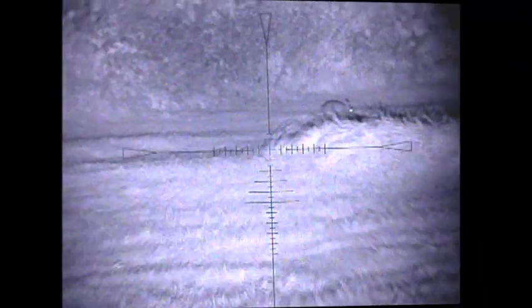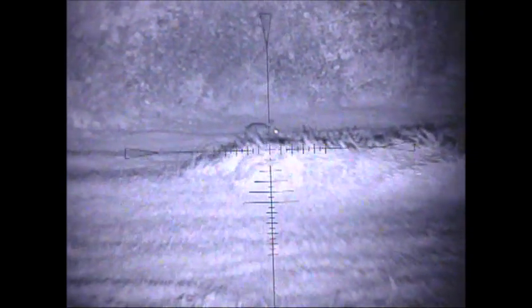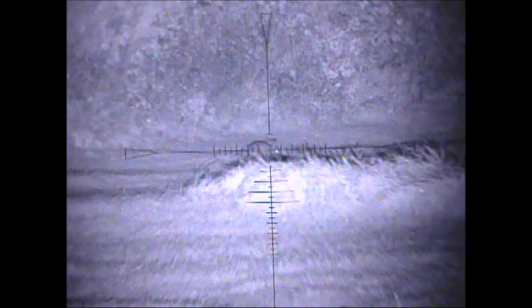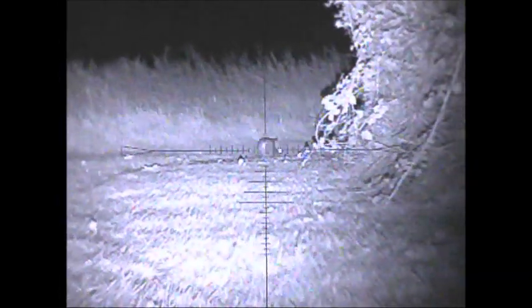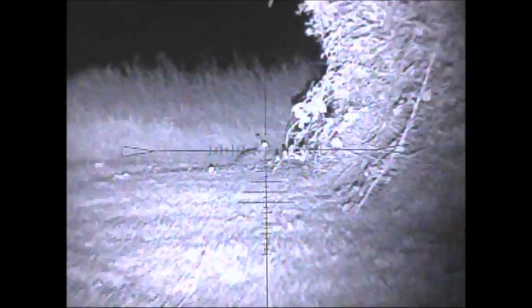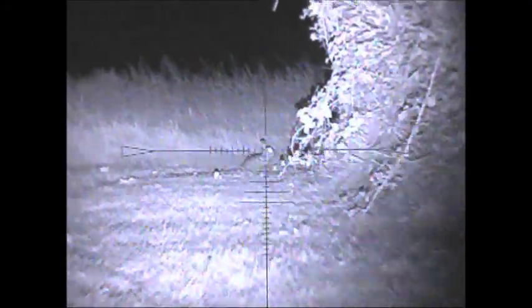Here we have some footage of the Excalibur in action. This rabbit here is about 60 yards out, and you can see quite clearly it's well visible. The tree line behind it is about 90 yards. Then we go on to this rabbit at about 70 yards out — clear as day. The Excalibur just lights up.